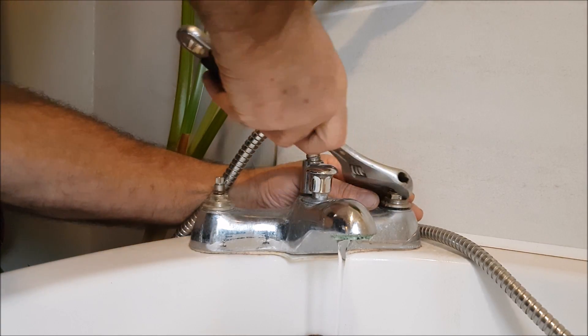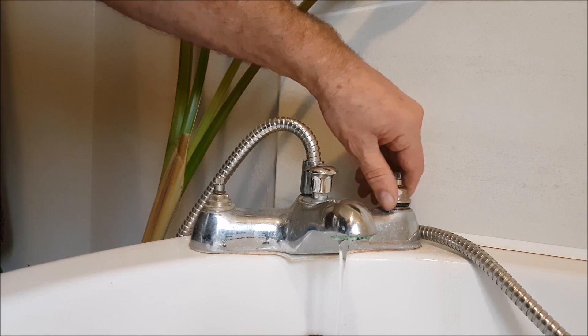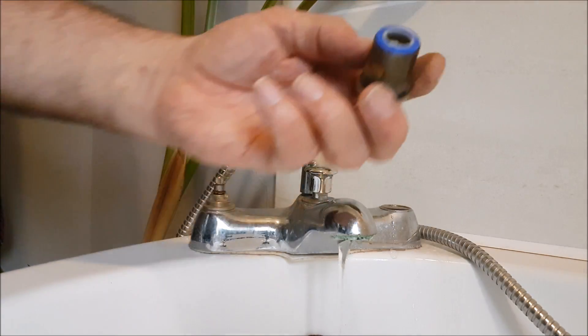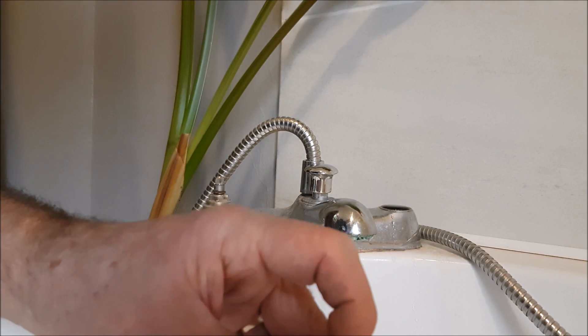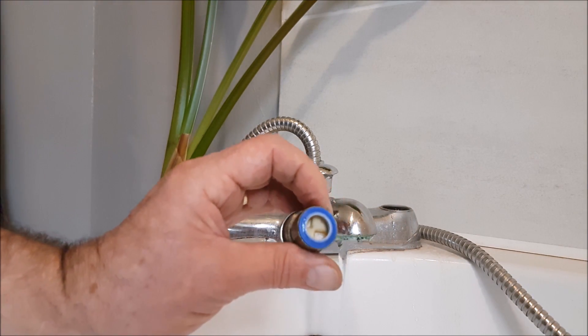Okay, got the cold one undone but the hot one doesn't want to know. Let's have a look at this — they're actually an insert type, so that looks pretty good actually.